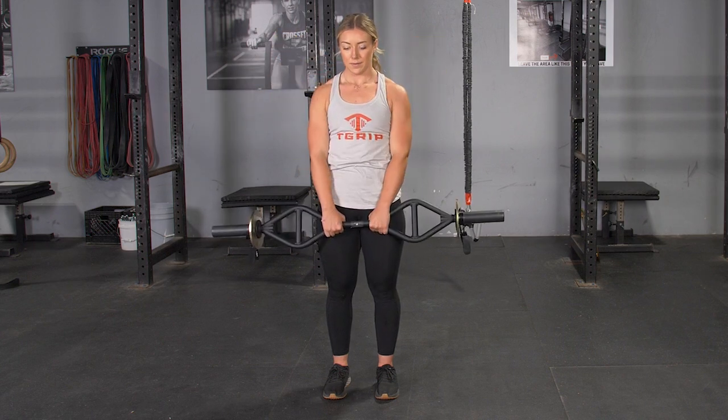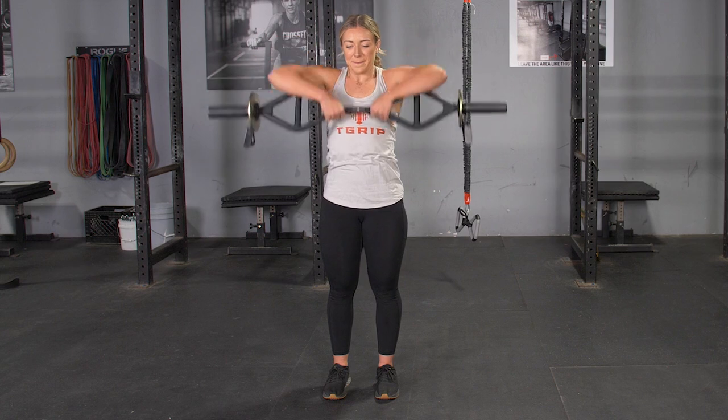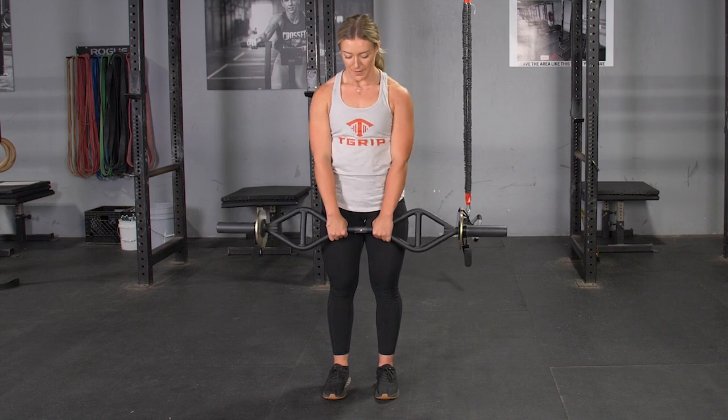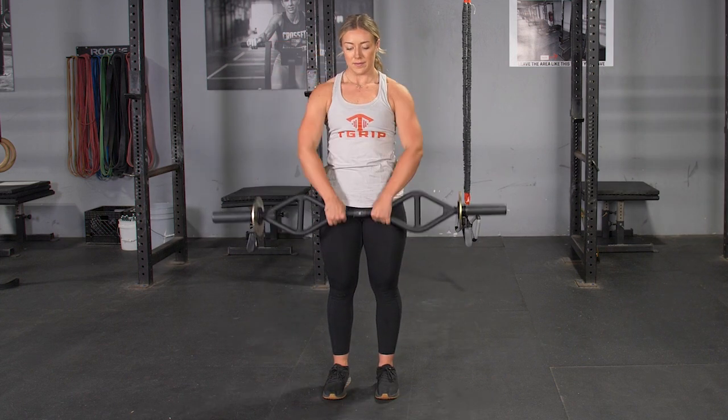Extend back up to the upright position. From here, pulling your elbows up, bring the T-grip bar up to the base of your neck. Squeeze your shoulders back at the top, return to the arms extended position and repeat the movement.